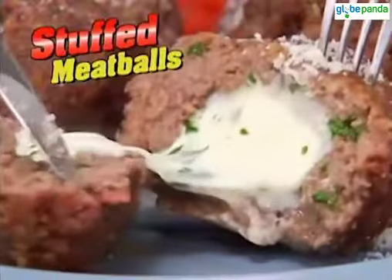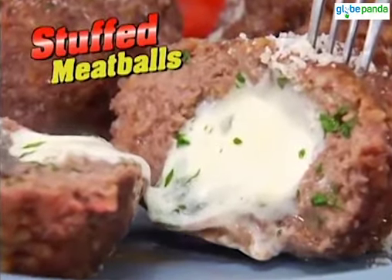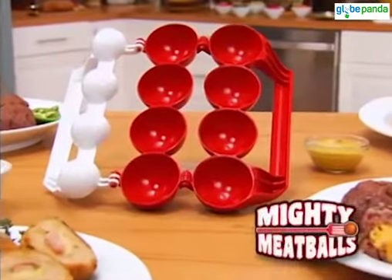Hey everybody, Mark Gill here. If you're like me, you love a great-tasting meatball. You could make them the old way, but my favorite is stuffed meatballs. Check that out. How would I do it? With Mighty Meatball.